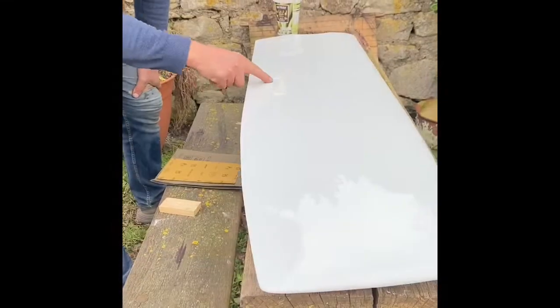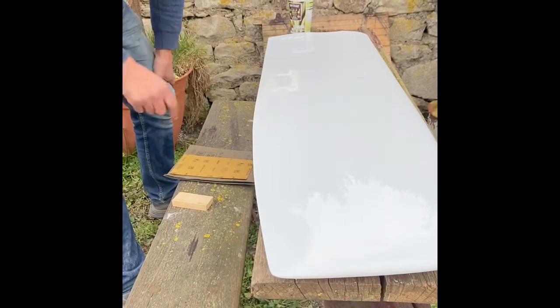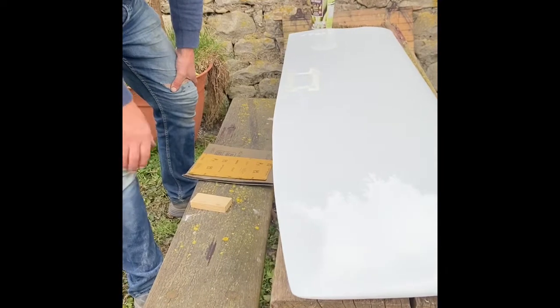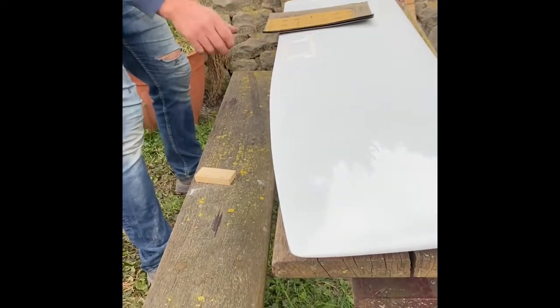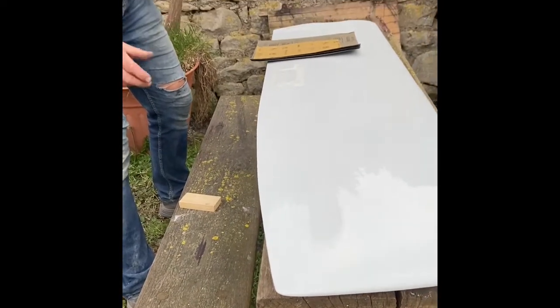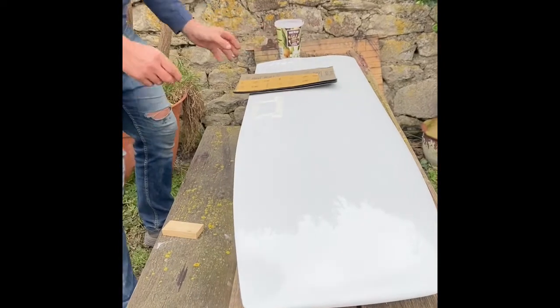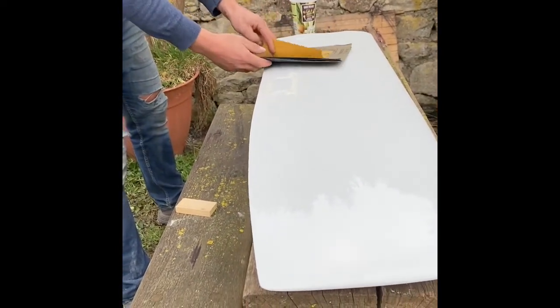The gel coat has cured - it's very hard now and nicely proud of the surrounding surfaces. So now it's time to sand it down. To do that we need some wet and dry sandpaper and water. All of the tools we're using are stuff we can find around the house and from our basic toolbox.